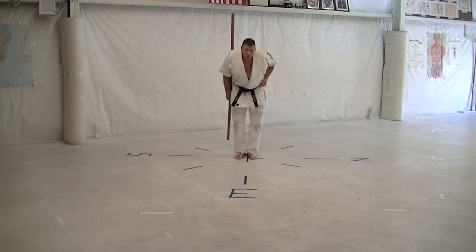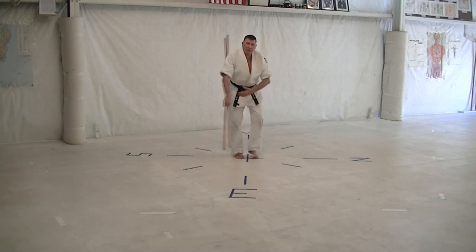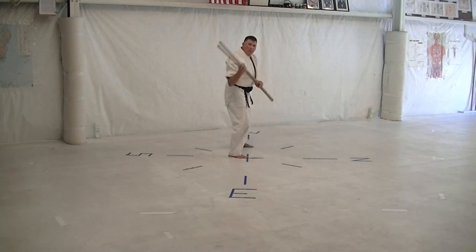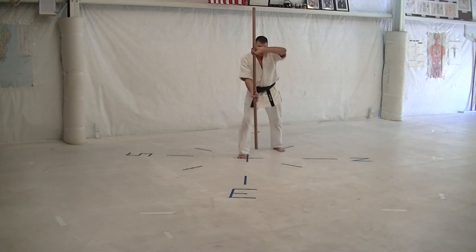Sakugawa no Kun Ichi, Bo Nine. Step back and left, flip, flip, head, head, open, inline, east, west, and then step to the north and flip block.